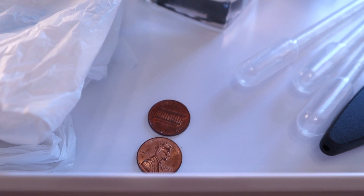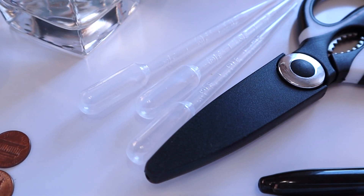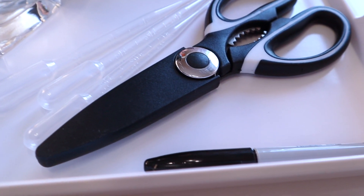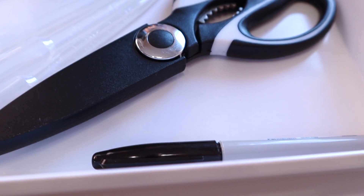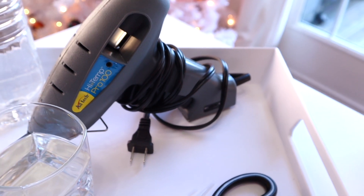You'll just need a container of water — we used two bottles since both my girls are doing it — some type of plastic bag, a garbage bag that's white, a penny per bottle, a dropper per bottle and then an extra dropper, scissors, a Sharpie, and then you'll need a hot glue gun as well.